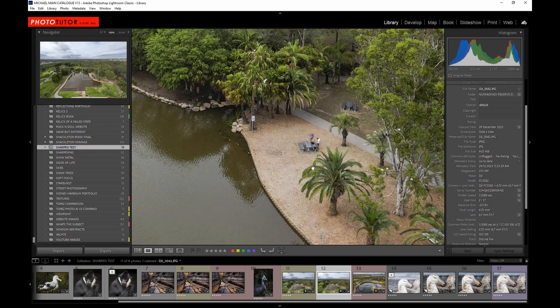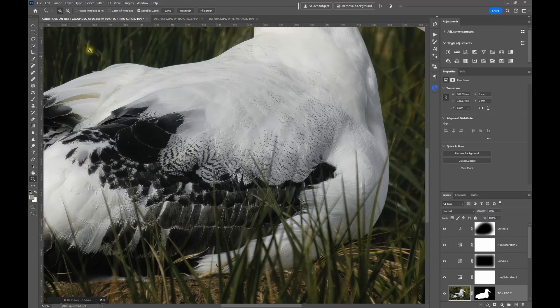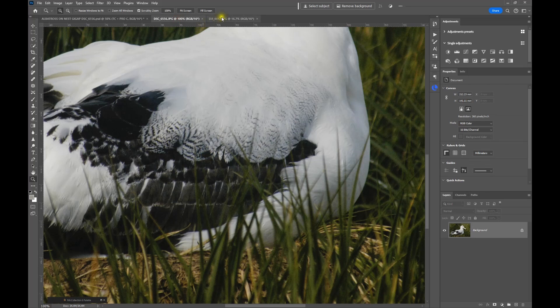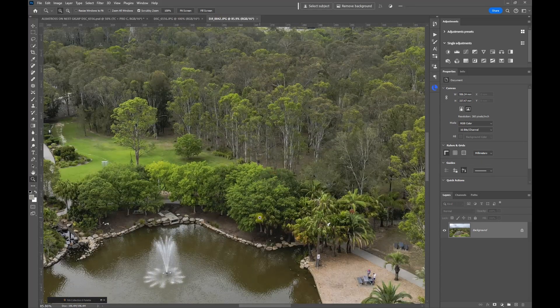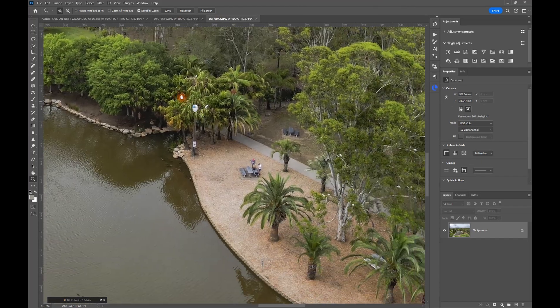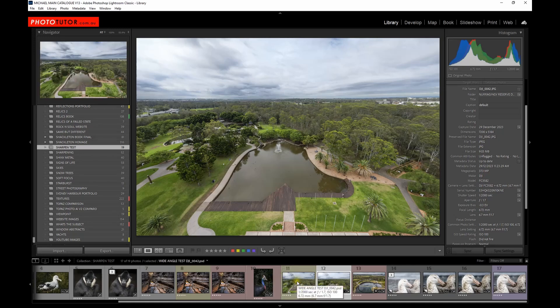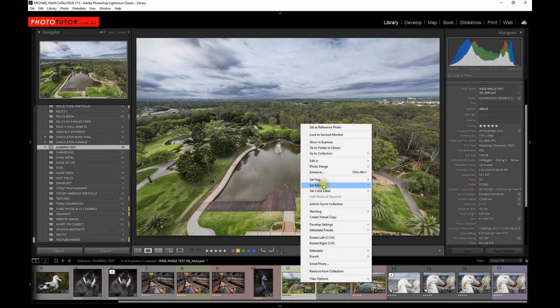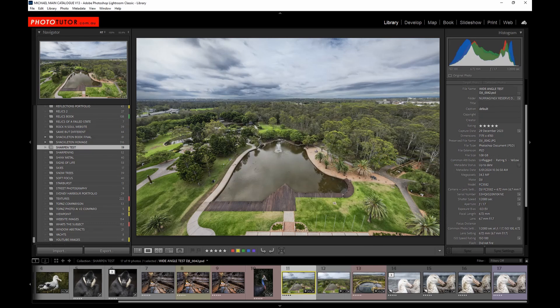Zooming in to 100% you can see myself and my nephew playing with our controllers. The detail is there but it's not terrific — it's a little bit smeary. So let's have a look at how that works in Photoshop.